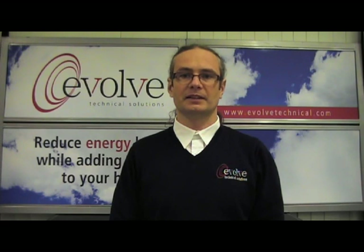Hello, my name is Brian from Evolve Technical Solutions. Today we will show you how to set the hot water schedule timer on your Daikin Altherma air to water heat pump.